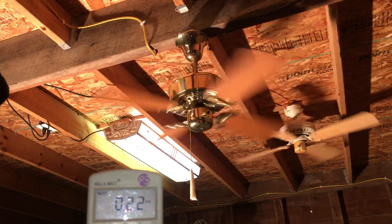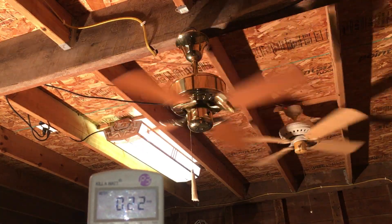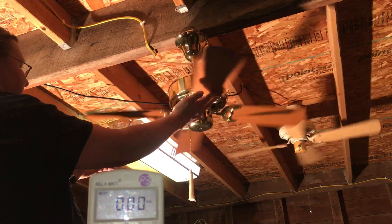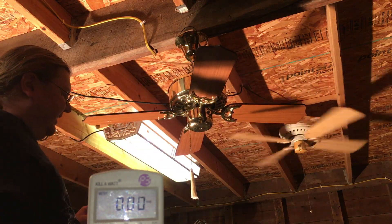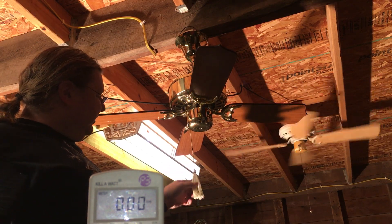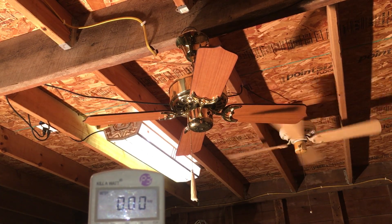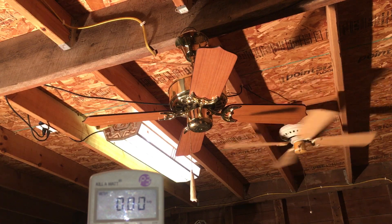Just slightly under, but really close. And I know this — the speeds work on a choke-type control. It's a three-speed pull chain, but it goes to a transformer coil, kind of like a lot of the older Nutones do, like the Slim Line and the Sea Islands.